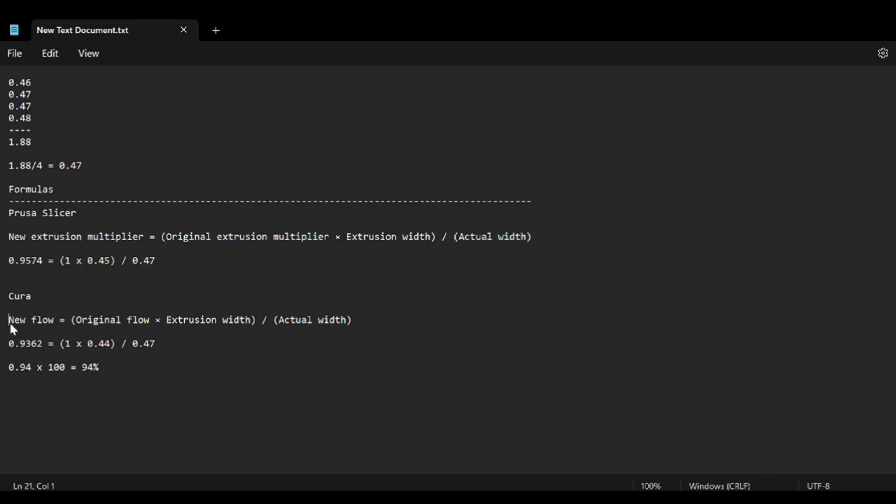For Cura it's relatively the same, except there's an extra step because Cura does things in percentages. Convert your 100% to a decimal, which gives you 1. So it's: 1 multiplied by the extrusion width (0.44) divided by our measured value (0.47). In Cura you'd get a new flow value of 0.94, which as a percentage is 94%.